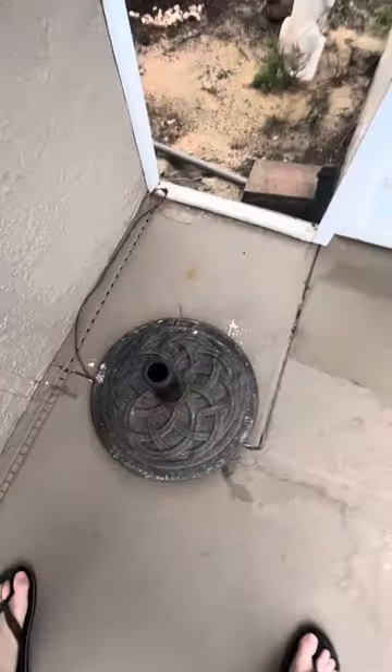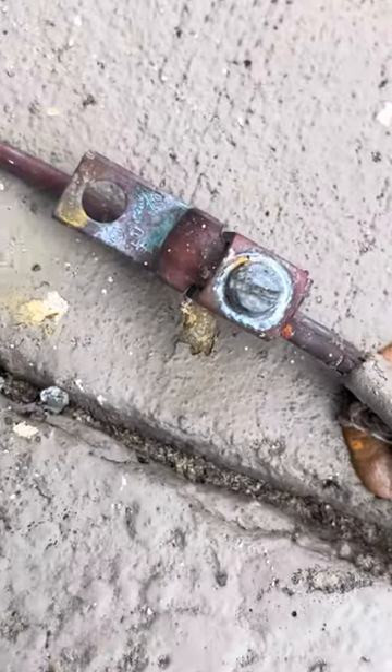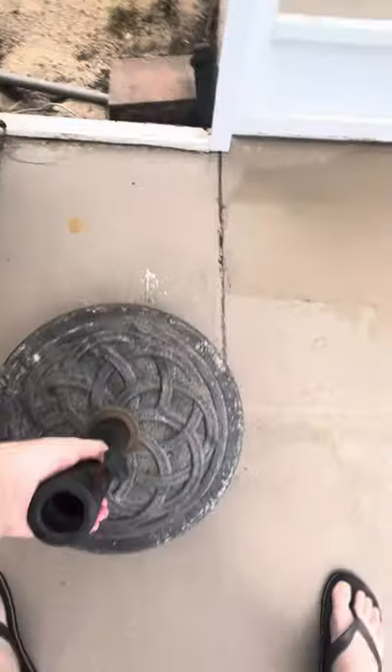Over here, if you move this randomly placed Paracel stand, you have whatever the hell this is — some form of wire with an exposed metal connector. Not sure what that is. It's been tastefully covered up among that dirt by this random Paracel stand.